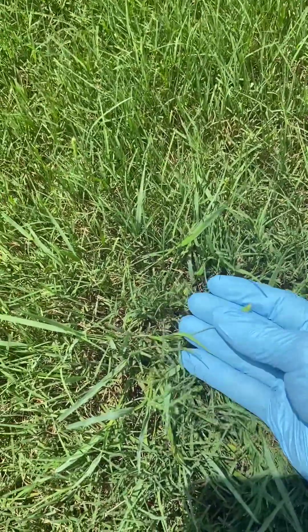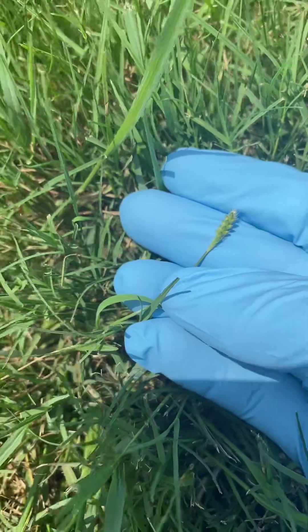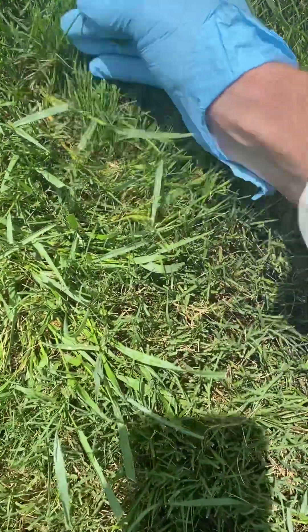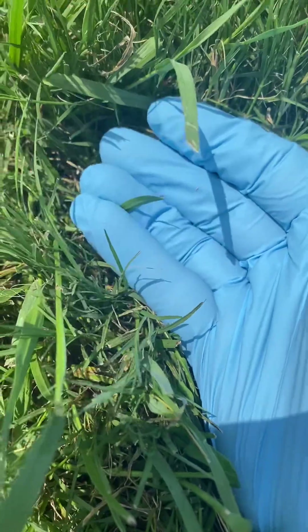This one's going to be about knot root foxtail. If you notice the seed head here, see how it kind of resembles a foxtail? A little bigger seed head on this one. Seed heads are always the best way to distinguish between different types of grass.